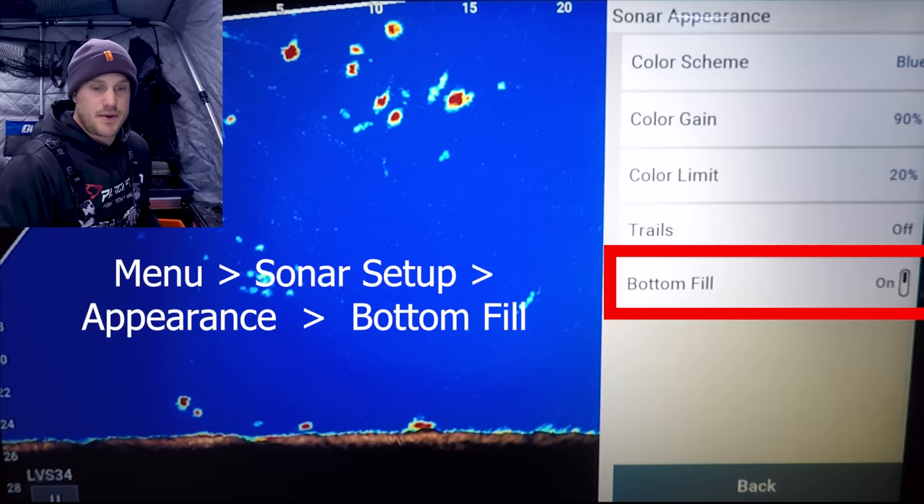With these settings even smaller walleyes in 25 feet of water show up pretty well — you can distinguish what they are, which way they're moving, how they're interacting with your jig. My dead stick rod is flickering in and out because of where that stitching is. I can move it into down mode — going to menu, sonar setup, installation, orientation, and selecting down. There you can see both jigs a lot easier. If you're having a tough time seeing one of your jigs, try a different orientation — forward or down — to get that jig out of the dead zone.